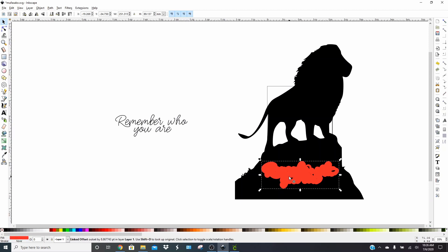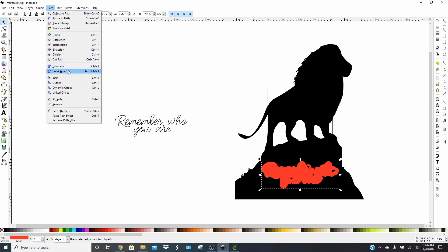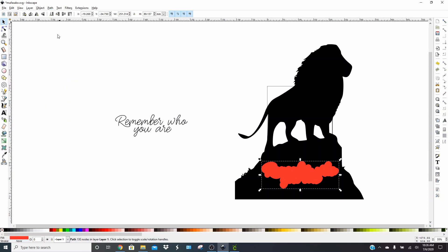The next thing you're going to do is take this linked offset, click Object to Path, and then click Break Apart. That is going to give you all those little holes that were there. Then click Union, and it gets rid of all the little holes so that when you take this away, you don't have those random holes.